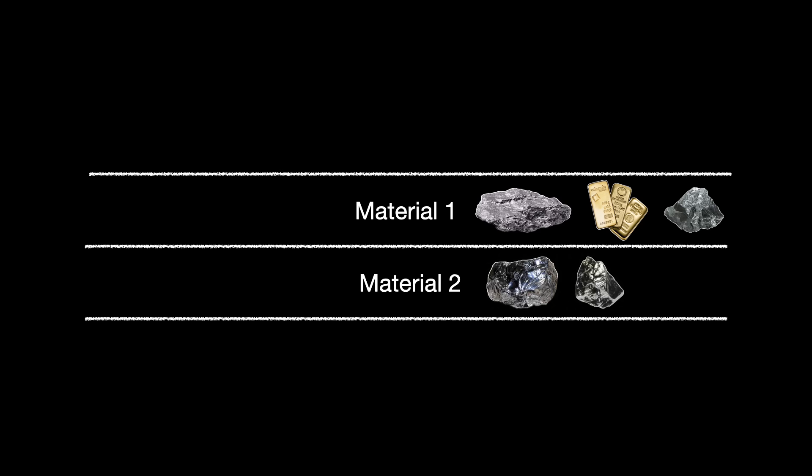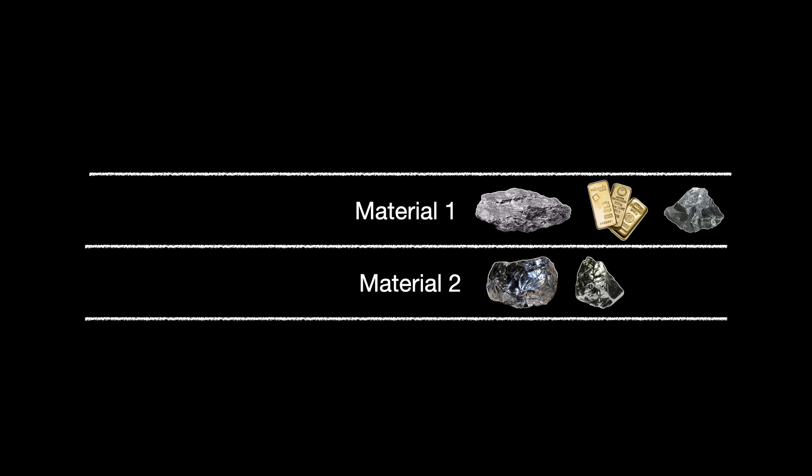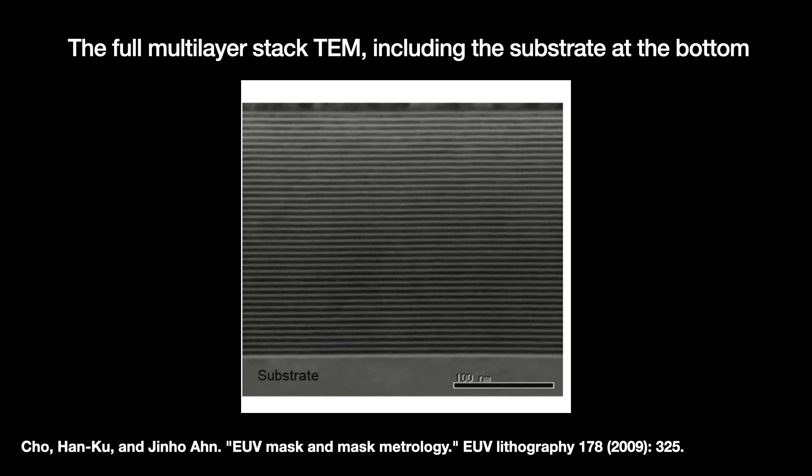The second layer is made from a material with a far lower atomic number, like silicon, beryllium, or carbon. Both materials in the layer pair cannot absorb EUV light too strongly because we want the light to penetrate the whole stack of 50 to 70 layer pairs. At each layer pair, you get a little bit of reflection, adding up to one big reflection in the end.